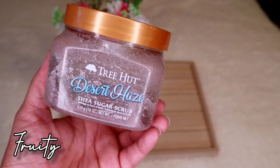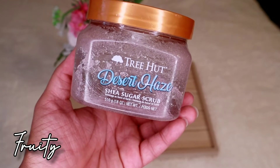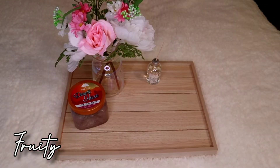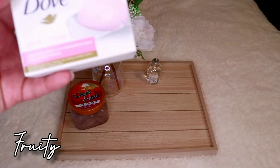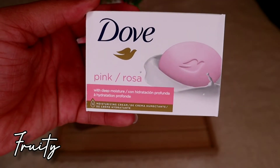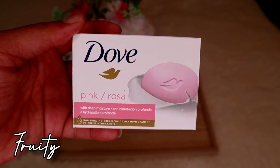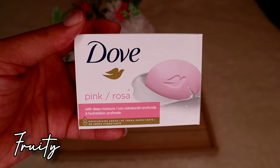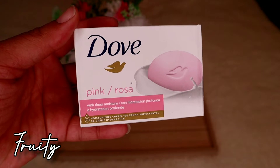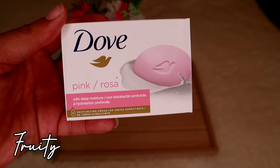This is perfect for a fruity hygiene set. I personally like to double cleanse my body — after I exfoliate, I go in with a bar soap. For this set I'd use the Dove Pink Rosa bar soap. I absolutely love this. Dove is about the only bar soap I use, and I'd use this pink one for the fruity set because Dove doesn't really have a fruity scented bar soap.